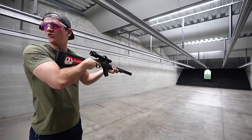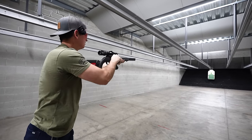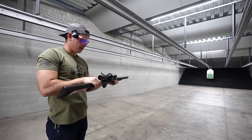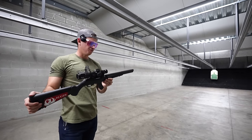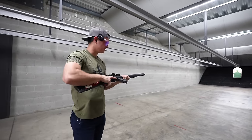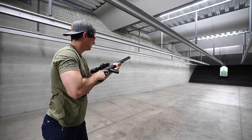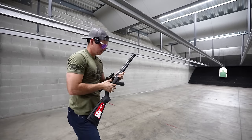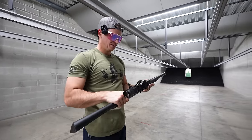That is so quiet. That is wicked quiet — that is just insane. I feel like it handles really well for being that full suppressor configuration. You would think this would be an unwieldy beast, but that is so cool. Damn, it just makes me jealous.